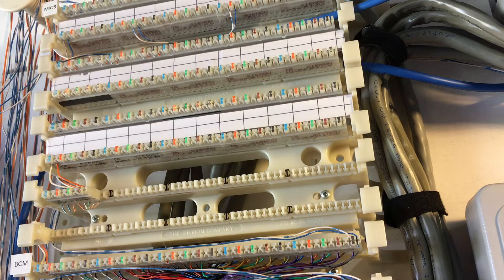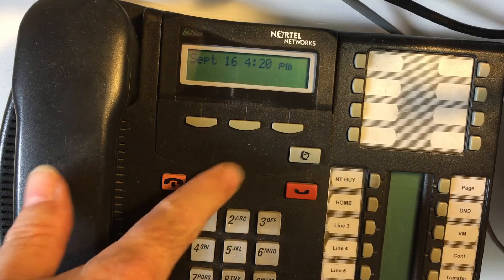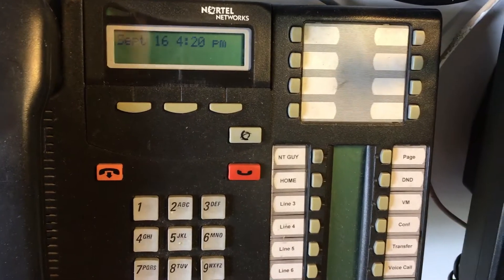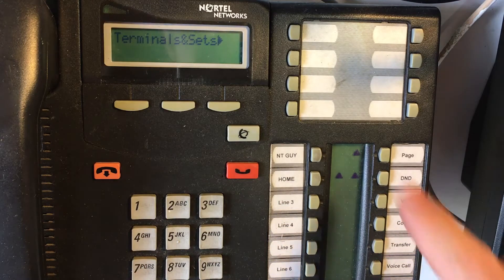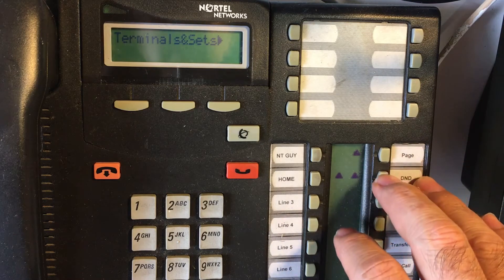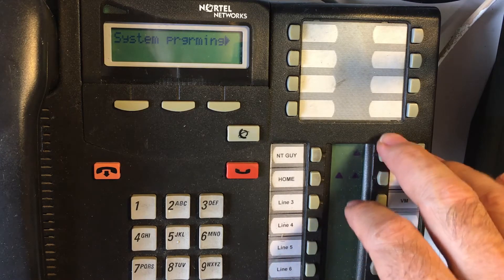So I've got my connection made, but I need to check my programming to make sure I'm programmed for music on hold. Now we're going to enter into programming mode. You can use either a new style Euro set or one of the old style sets, so long as it's got the buttons at the top, which means it's a 7310. To enter programming mode: Features, star, star, 266344. The password, or the default password, is 266344. Then use the navigation keys — forwards, backwards, and enter — and hit next until you see System Programming, then press the show button.